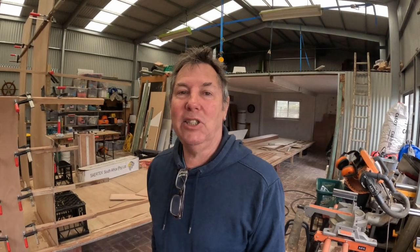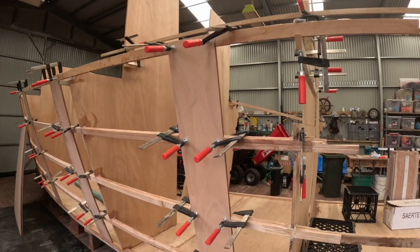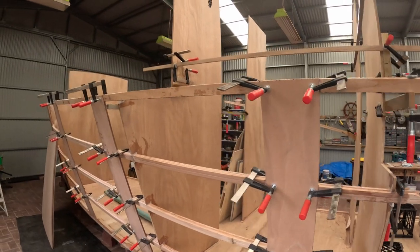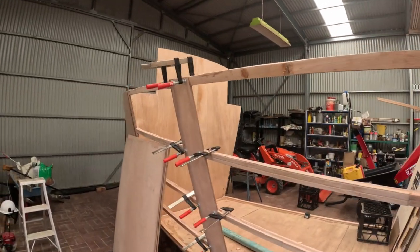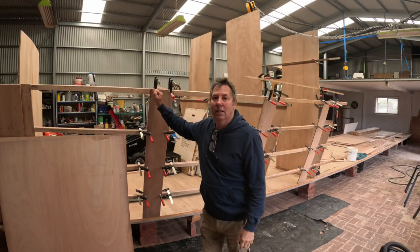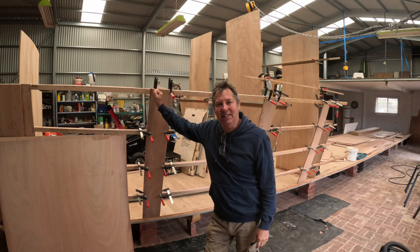The back blocks are in place, the glue's all dry, and I am ready to put some more panels on. I'll show you the back blocks and then start putting some panels on. There we go, all ready — very excited to get that happening this morning. Let's get these clamps off and get some panels in place.